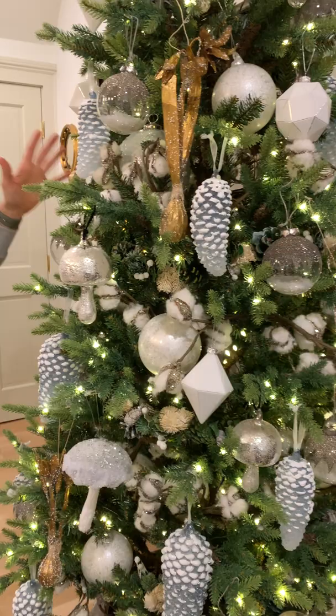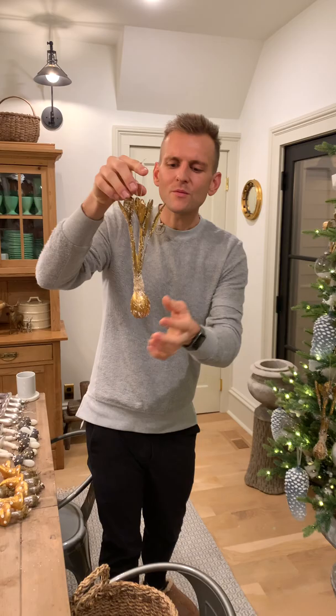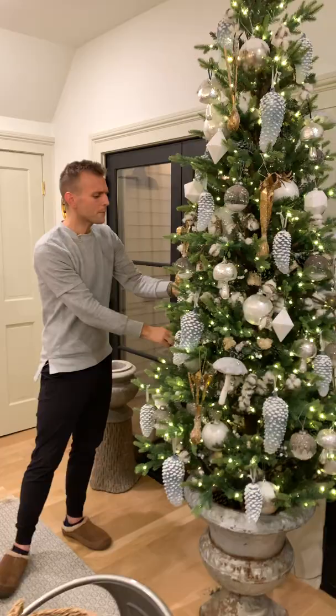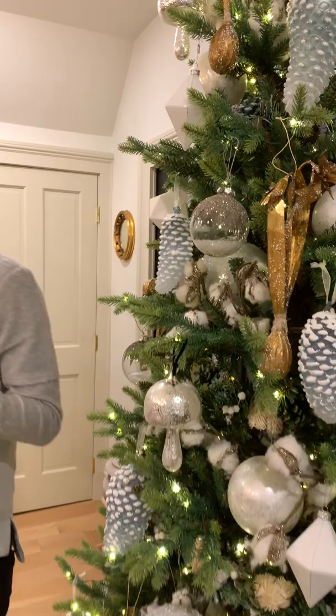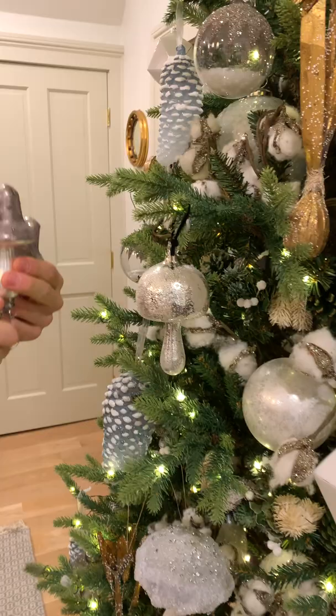I've put quite a few things on now. I'm finishing up with my statement pieces — the ones I'm most excited about and want seen best — towards the end. These are bulb ornaments; they're Cody Foster again, which you have to buy from a retailer that carries them. Since it's kind of woodland, it's more of that garden-y, woodsy feel — so you have elements like pine cones in fun different colors. It's what speaks to me color-wise. I've already added some mushroom ornaments, but I'm going to add more because I have tons of them.